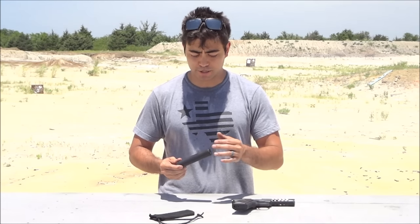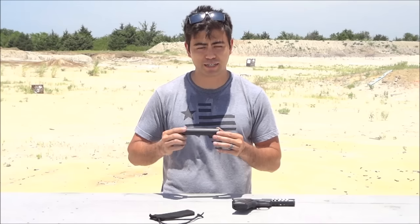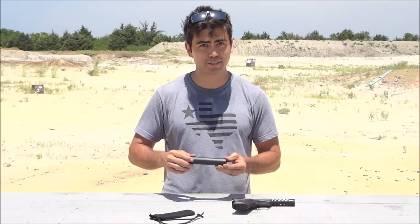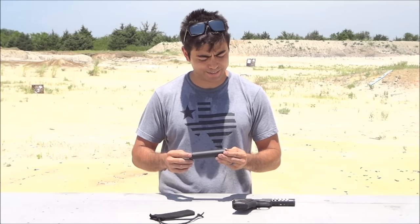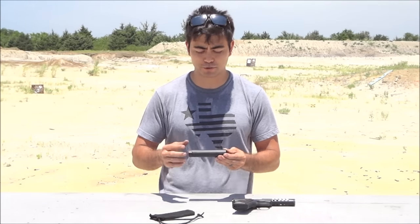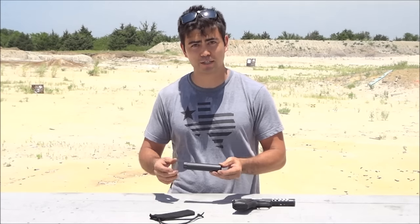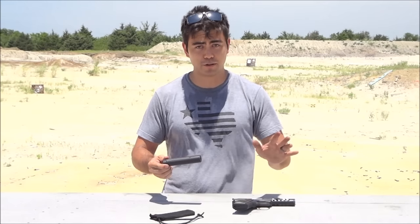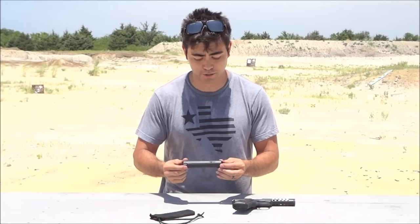Shooting this suppressor against a lot of other .22 cans that I own, it just seems a little bit quieter. It also really doesn't have any first round pop, which is pretty awesome, and it's just a good suppressor. It's got a really low tone, and that low tone might be what actually contributes to it sounding quieter, but with all that said — totally no scientific data — it is a very good suppressor.